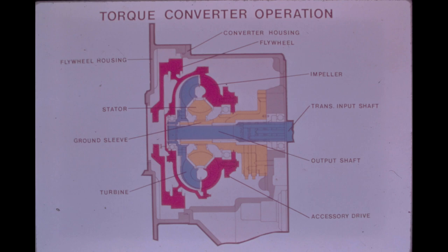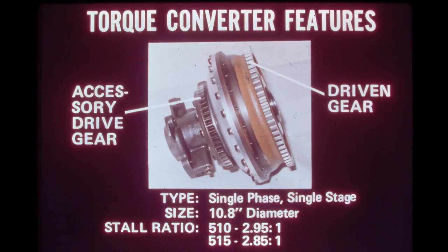Oil for lube and converter operation is drawn from the sump at the bottom of the transmission and delivered by the charging pump to the converter through drilled passages in the ground sleeve. The charging pump for converter oil is driven by an accessory drive gear mounted at the rear of the impeller. A second pump, also driven by the accessory drive gear, is the charging pump for the steering and loader system. The torque converter used on the 510 and 515 is a single-phase, single-stage unit with a diameter of 10.8 inches.